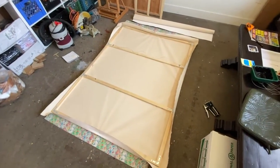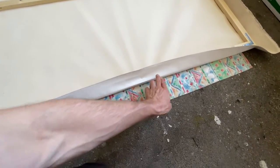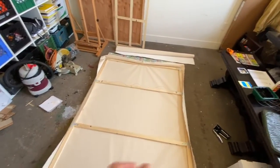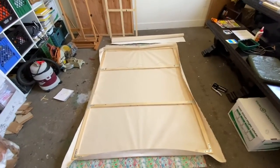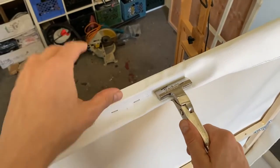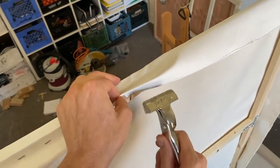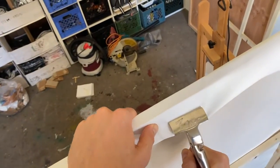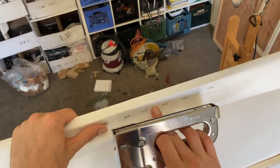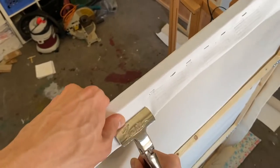Now that we have the canvas started, the way to properly continue stretching is to apply the same principle — start from the center and build outward: stretch, staple, stretch, staple — alternating opposite sides. Here's how to use the canvas pliers: fold the canvas under, grip the canvas, use the tool against the wood for leverage to pull it down, hold it with your thumb, then bring the stapler up and pop one in. I like to staple about an inch and a half apart.